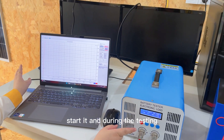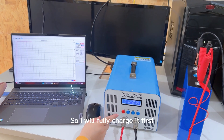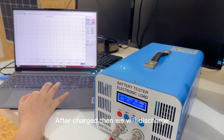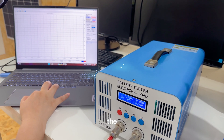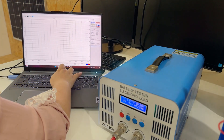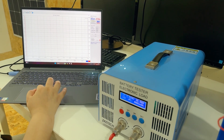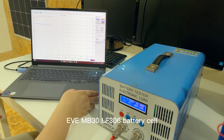During the testing it will run for many hours, so just fully charge it first. After fully charging, we discharge it to 2.5V — that will show the real capacity of this new battery. For the discharge, we select CC current and set it to 40 amps as well, with the cut-off at 2.5V when fully discharged, then start.